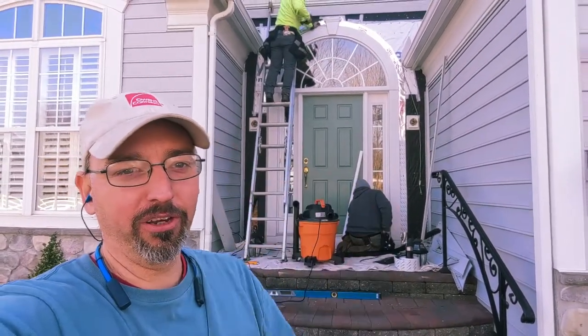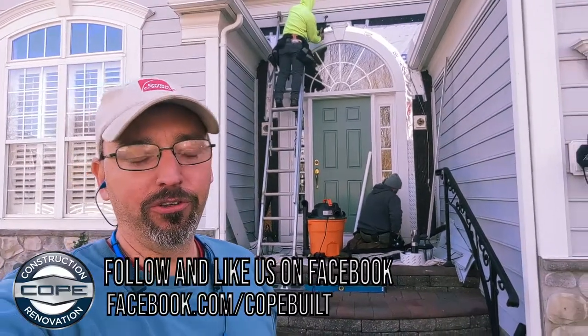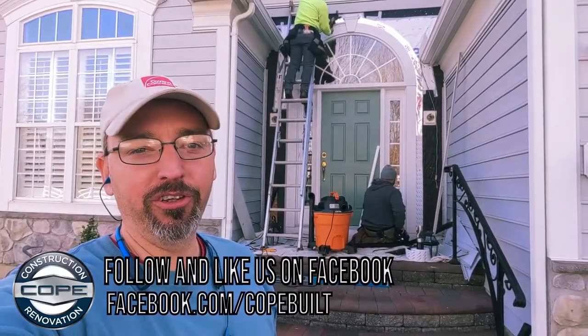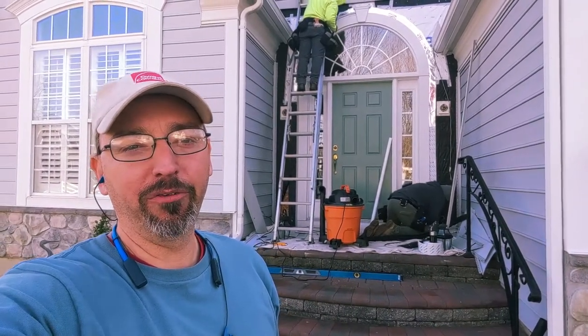We'll catch you guys on another video — thanks for joining us. If you're watching on Facebook, thank you, make sure you like our page. If you're on YouTube, hit that subscribe button and click the bell so you get notified of all our upcoming videos. Have a fantastic day.